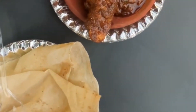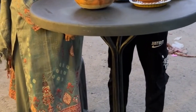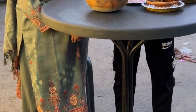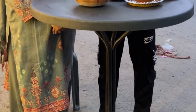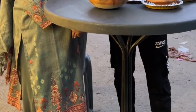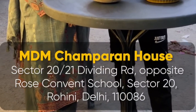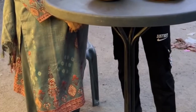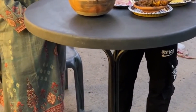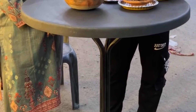It has a different flavor. What do you want to say, ma'am? This is Champaran Style Handi Chaap in Delhi — it's the first one. No one makes it in Delhi. I think Champaran Style chaap won't be found in Delhi. If you want to eat this chaap, it is at Rohini Sector B, Sikhiski Dividing Road, opposite MDM Champaran Rose Convent School. This is in Delhi. Guys, I am enjoying this. If you enjoyed this video, don't forget to follow the page. See you next time. Bye-bye.